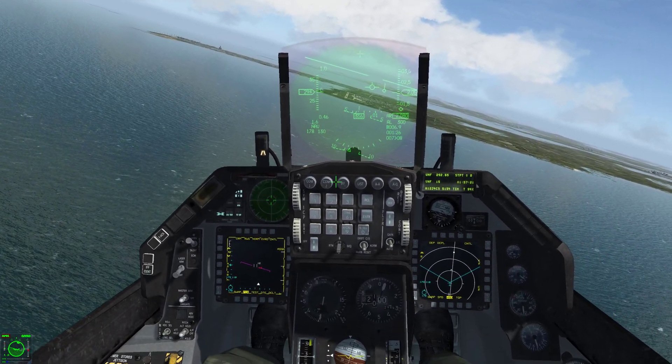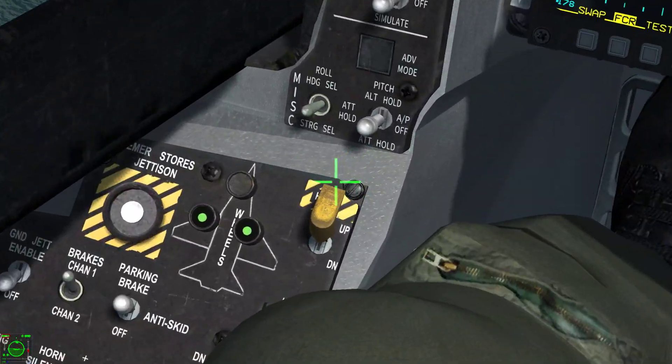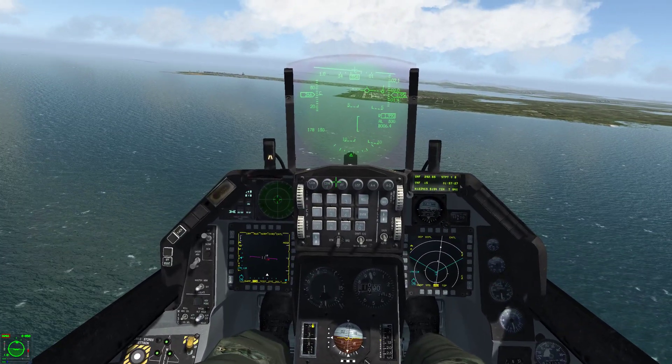Go ahead and lower your landing gear. I got mine set to a key bind so you won't see me hitting any switches. You've got three green lights right there — that means the gear is down and locked.